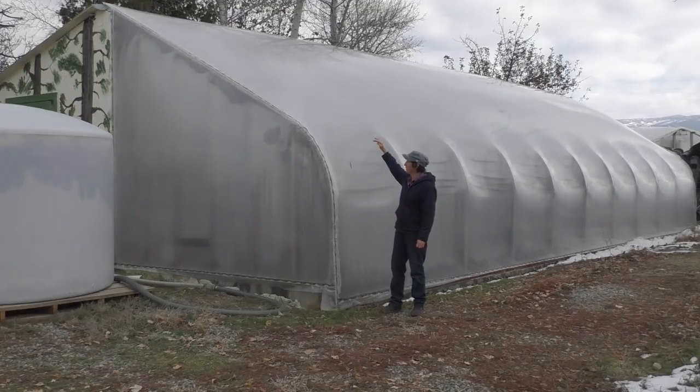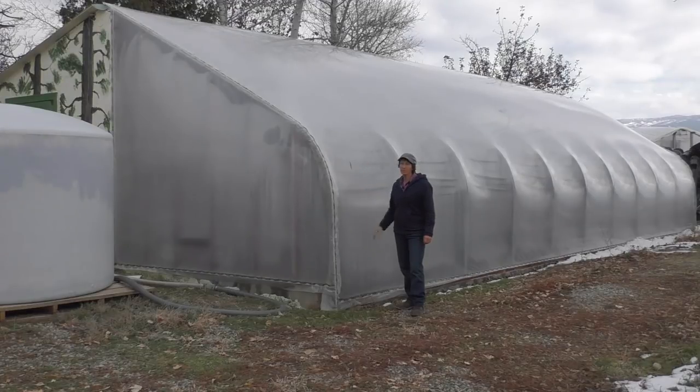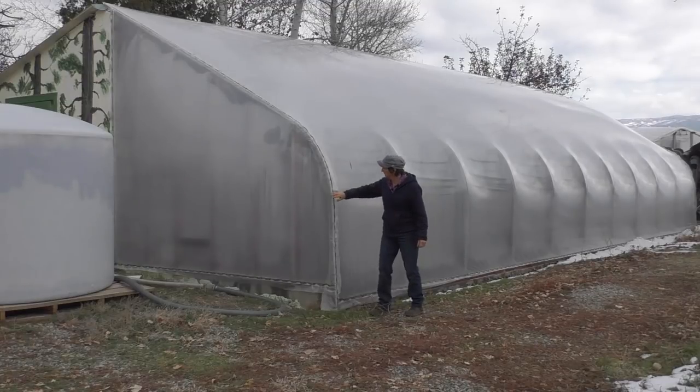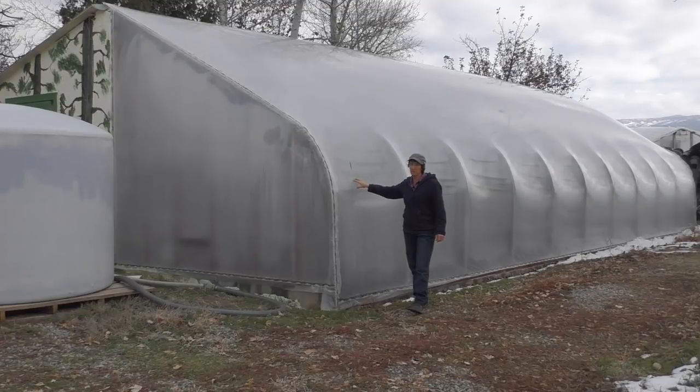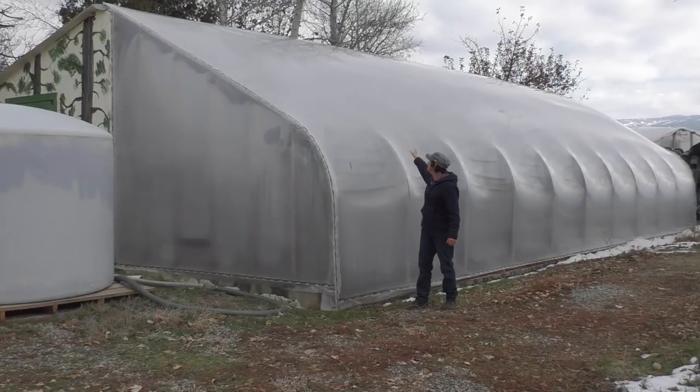The first roof was fiberglass on the top and then it had patio replacement glass on the front — four by eight panels of glass on the front. After 30 years the wood inside just rotted and we knew we needed to start over. It now has metal bows and this is what we call a double bubble — two layers of six mil plastic, one on the inside, one on the outside, with air blown in between. You can see it looks like a balloon, and this is a fantastic design.